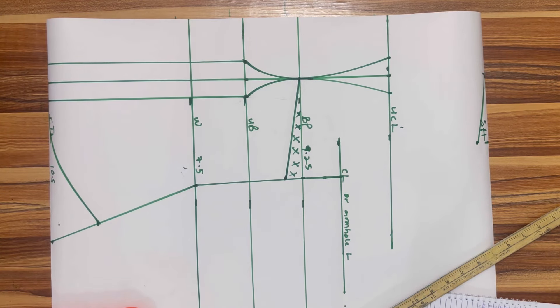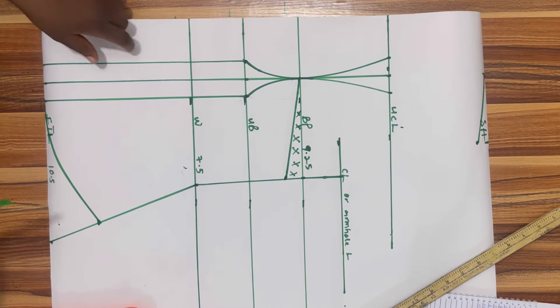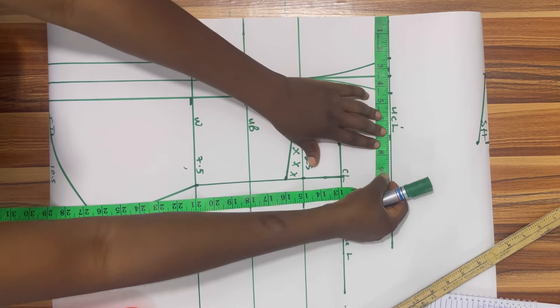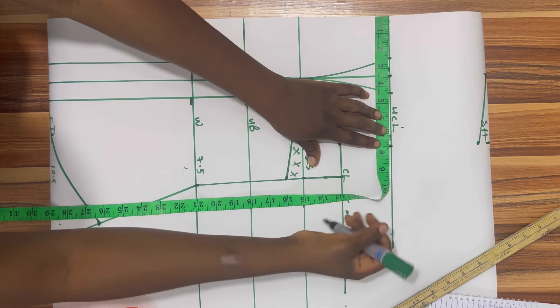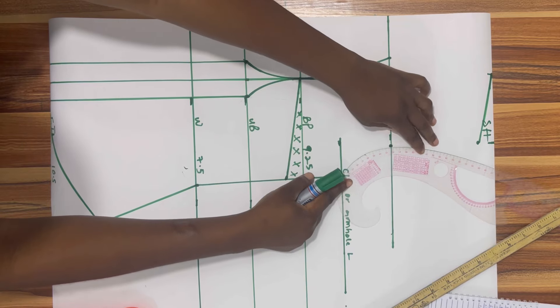Now it's time for us to work on our cup. Before we do that we're going to come to the upper chest line and input our shoulder measurement there, which is 7.5 — I'm going to mark out 7.5. Then I'm going to get my curve ruler and place a very nice curve.